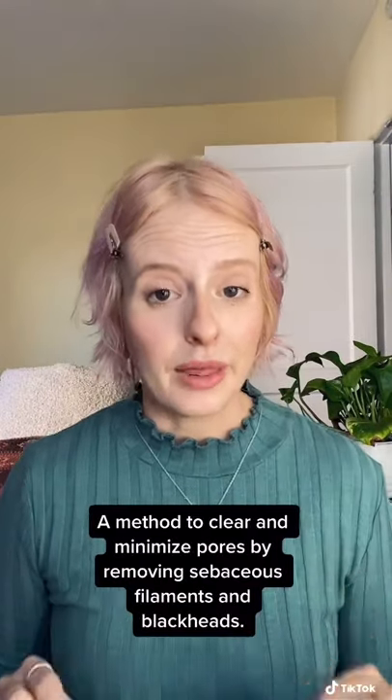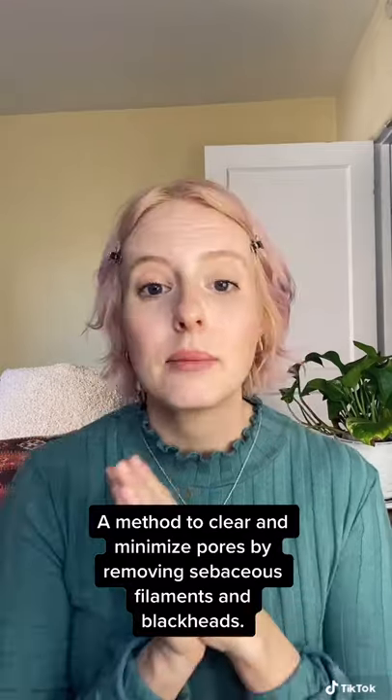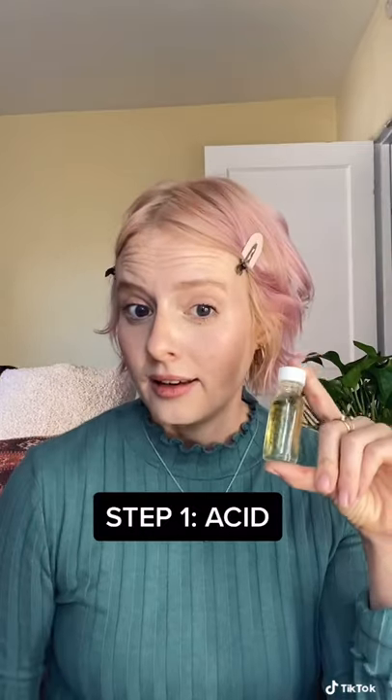What is skin gritting? Skin gritting is a three-step method to remove sebaceous filaments and blackheads from your skin: an acid, a clay mask, and an oil massage.